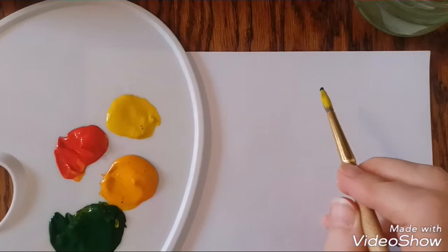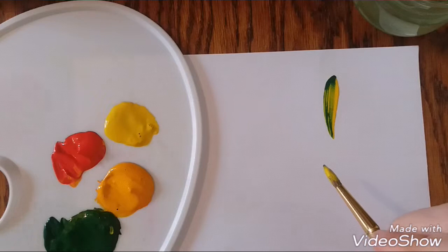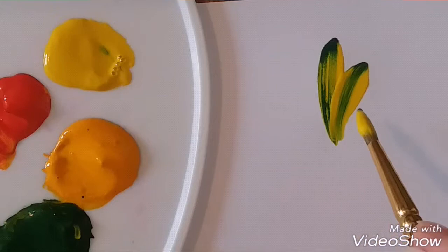I'm making the first stroke — like this. Again, yellow and a little bit of green. Second stroke. Next.